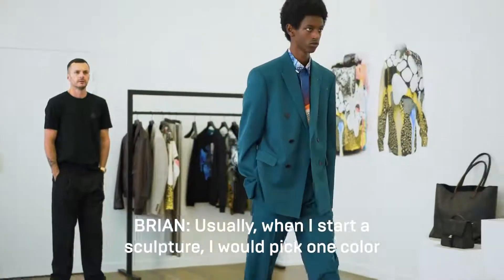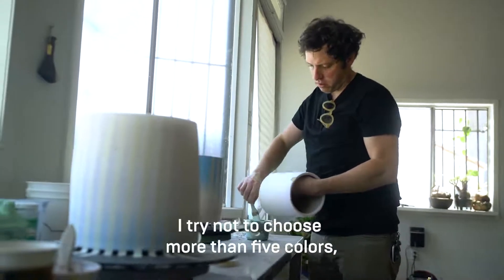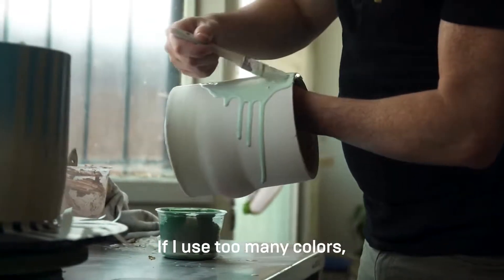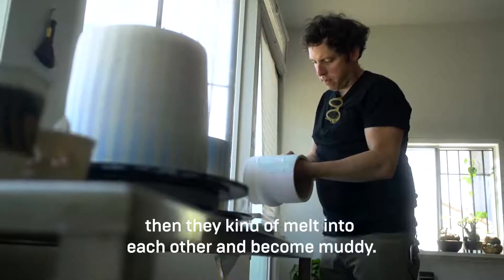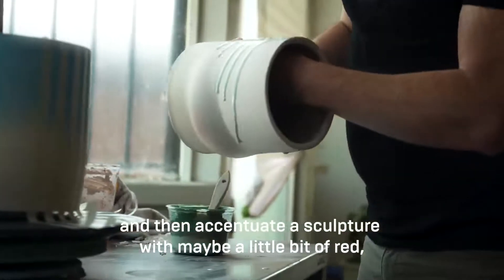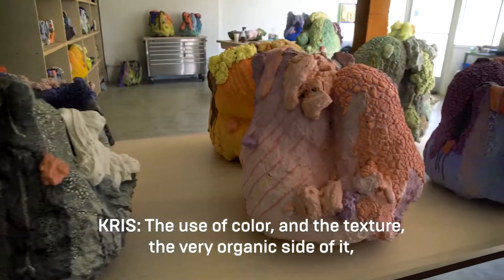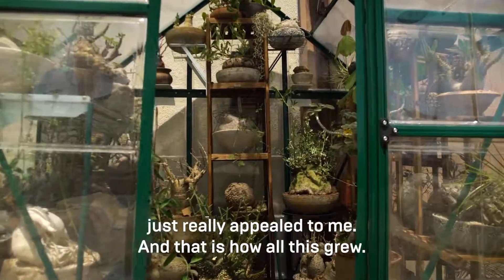Usually when I start a sculpture I'll pick one color and go from there. I try not to choose more than five colors, because I'm relying on a kiln and heat and glaze flow — if I use too many colors they melt into each other and become muddy. So usually I color-block or pick three colors and then accentuate a sculpture with maybe a little bit of red, pink, or blue. The use of color and the very organic side of it just really appealed to me, and that's how all this grew.